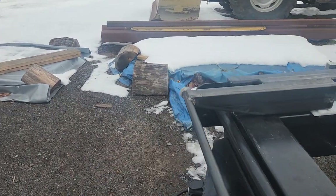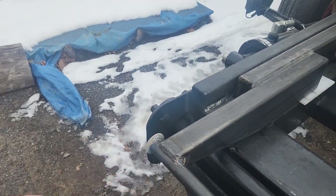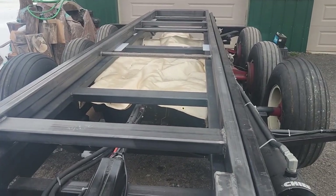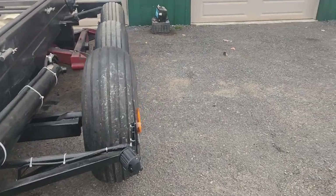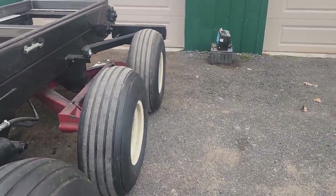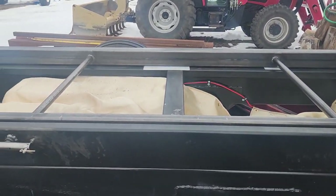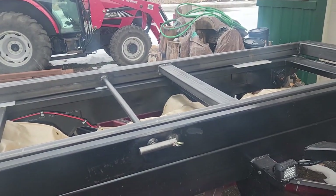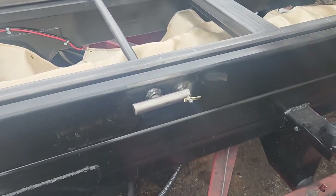The cable then goes down and comes out underneath, and it pulls the platform up over the back when it's on the ground. So it's pretty much a deadlift. It's not like a roll-off where it has to go down and pick it off the ground — this is going to be like an oil field truck pick off the ground.